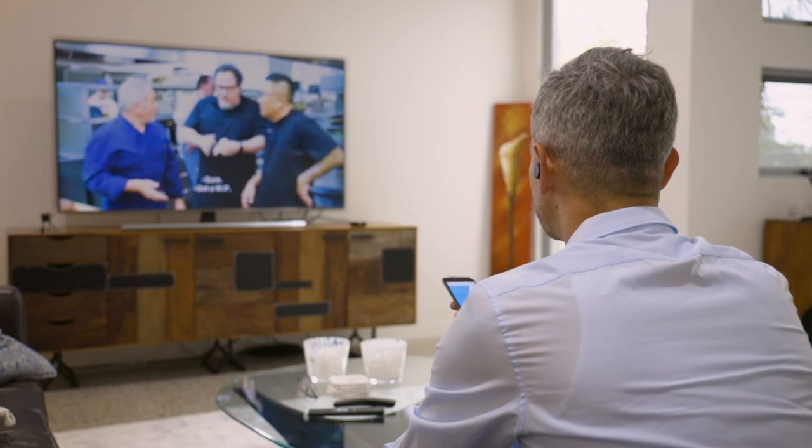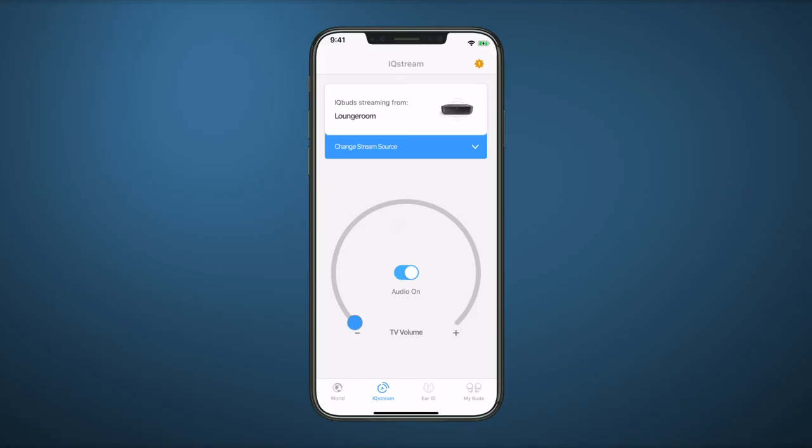Begin playing TV audio to stream directly to your IQ Buds. Use the TV slider control to adjust volume.